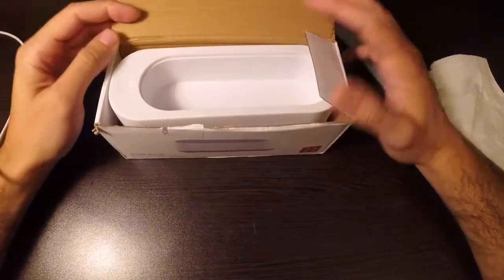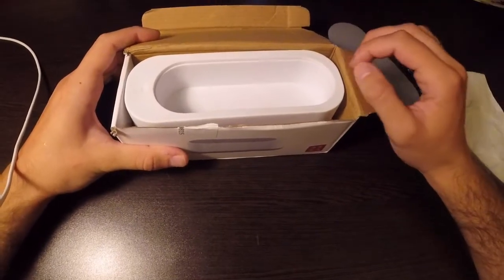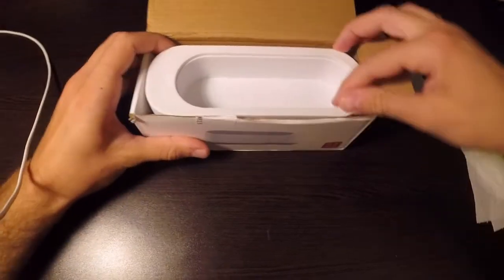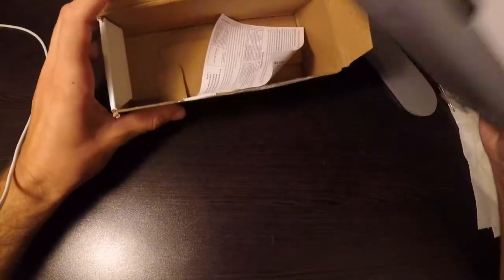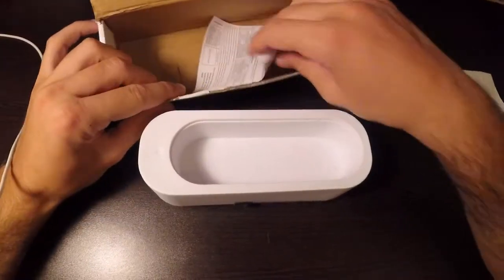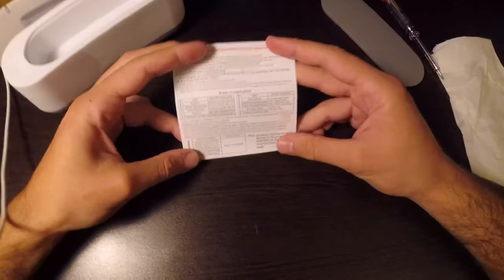I think I'm going to use it for cleaning rusty bolts and lightly rusted parts with vinegar or alcohol. I don't think this will work for jewelry, glasses, and all that stuff. You also got some instructions included.